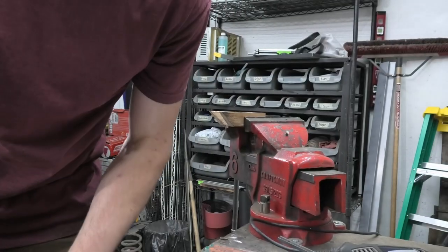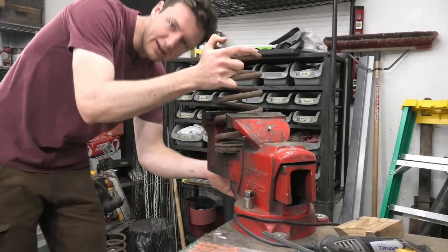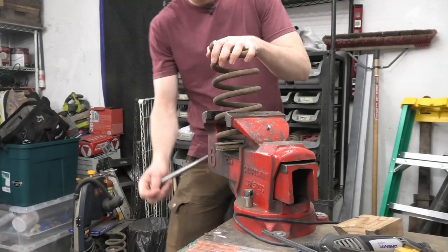I want to make some throwing knives and I think something that will be fun is to not use any power tools — no electricity or batteries. I want to do this because I don't think I've made any knives without power tools. It doesn't sound like that much fun, but a lot of people do it, so I'll try it.